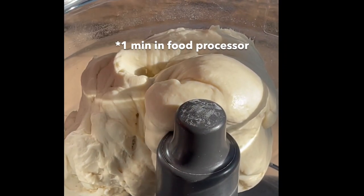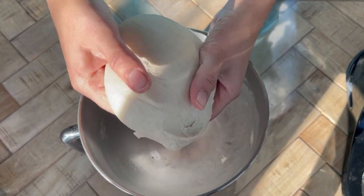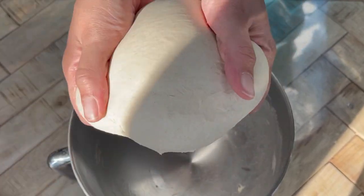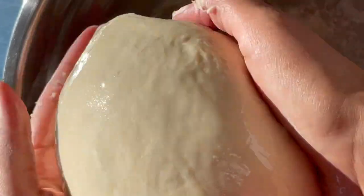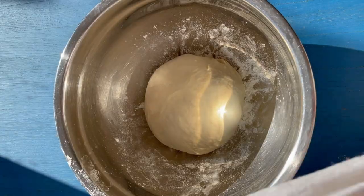I knead it for about a minute in the food processor because it's much faster. Here's the dough I made with the stand mixer — as you can see it's not too sticky and not too dry. The more you make this dough, Ajin as we call it, the more you'll start to notice the smell and texture, and you'll develop a sixth sense for how it should be. Now I'm covering it with a little bit of mild olive oil to prevent it from sticking to the bowl.